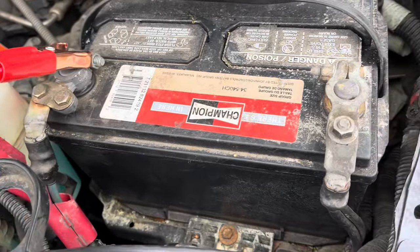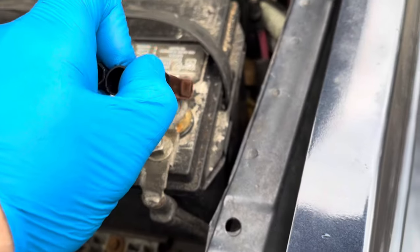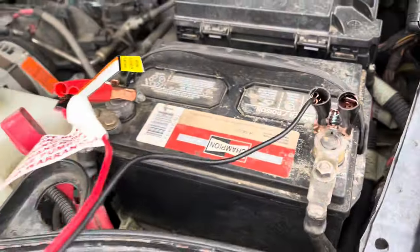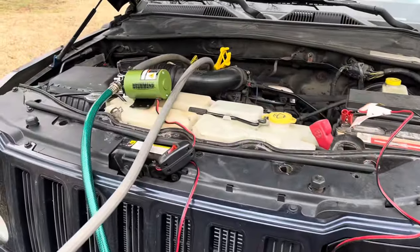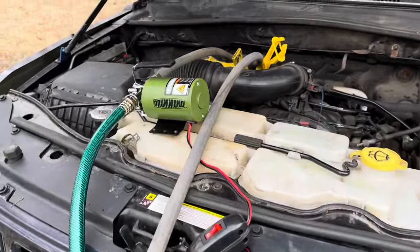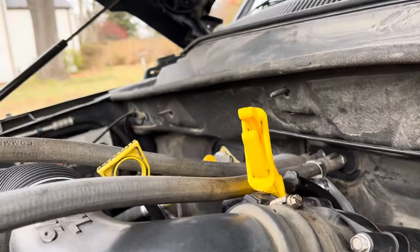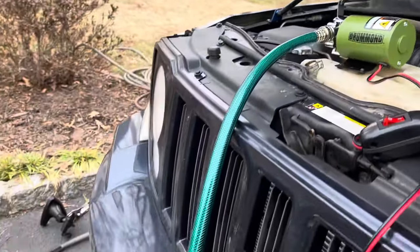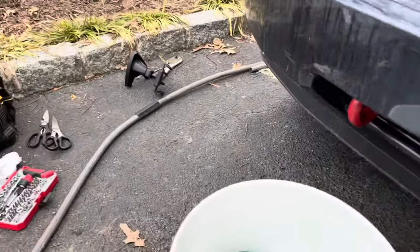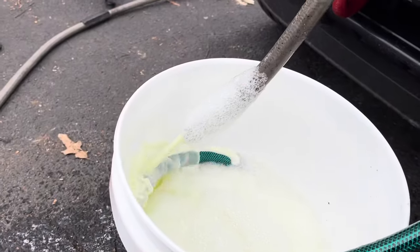There's a question of whether I'll run out of battery doing this — obviously I can't run the car so I may have to pull up the other car. Let's turn on the pump and see what we get. The hose is here for leaks. Looks pretty good.